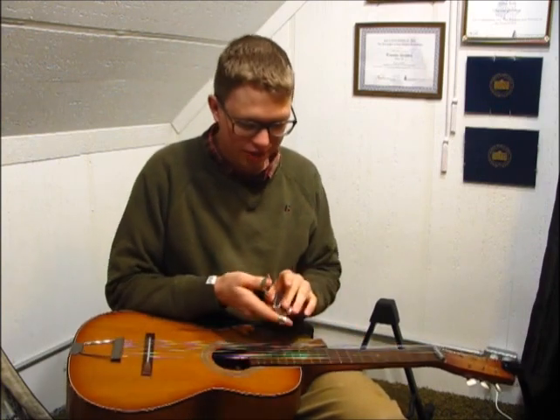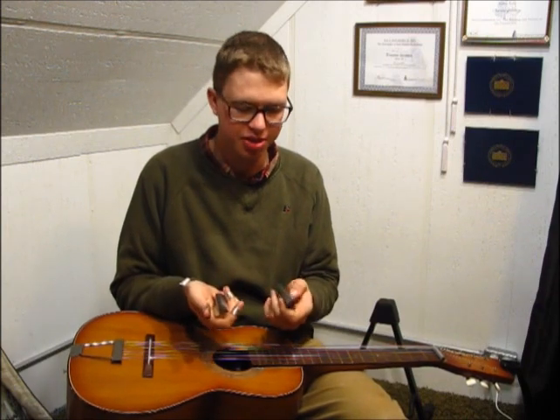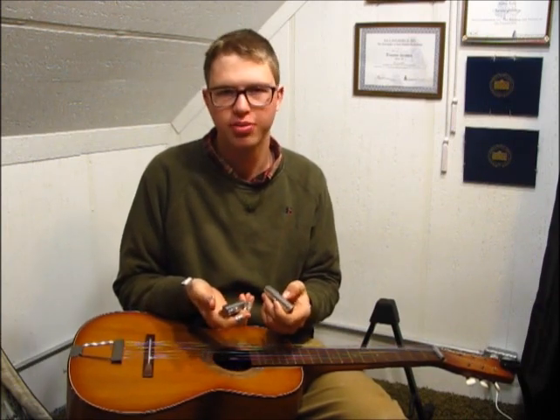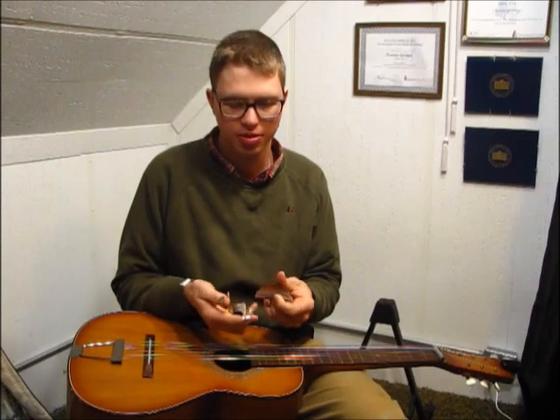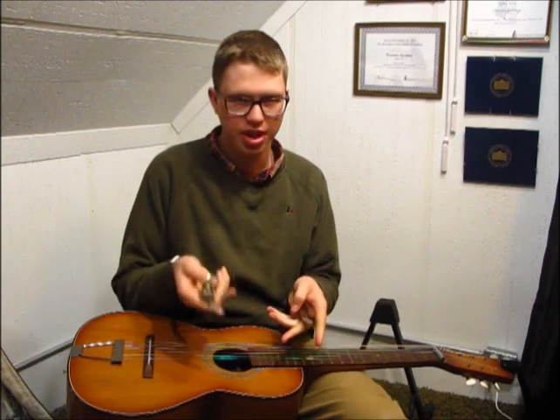So with more of an instrument like this, it almost sounds better with a heavier bar. And that's kind of the main difference between these two bars. There's not as much difference because they are both stainless steel, and the main difference is the weight — one's lighter, one's heavier.